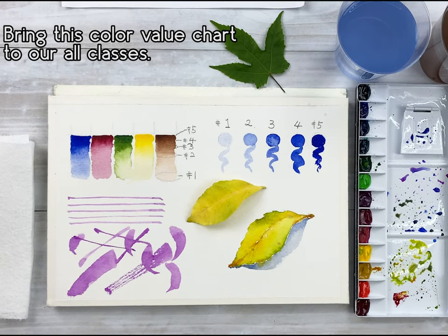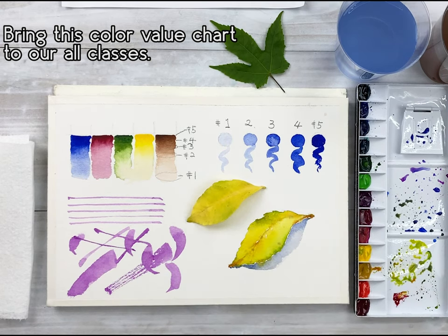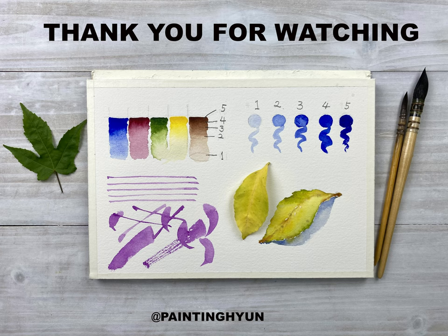Please bring our color value chart to all of our classes. Also, we will make our pencil value chart next class. And one more thing — I'm curious how much you understand. If you post a question or a picture in the feedback corner, I will answer it. I hope you have a great day. See you next time.